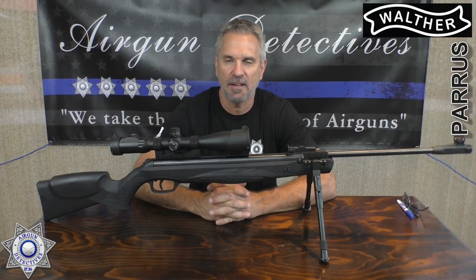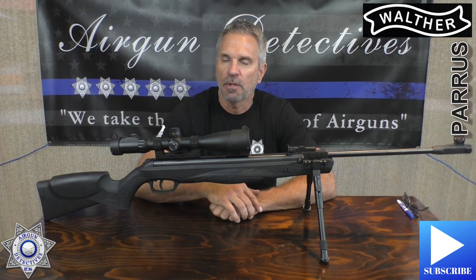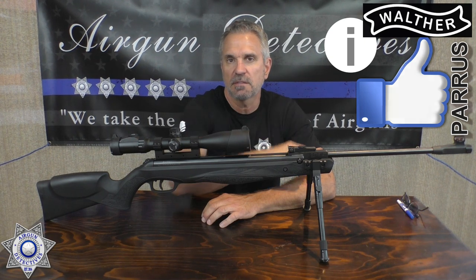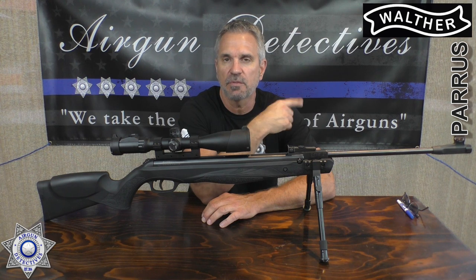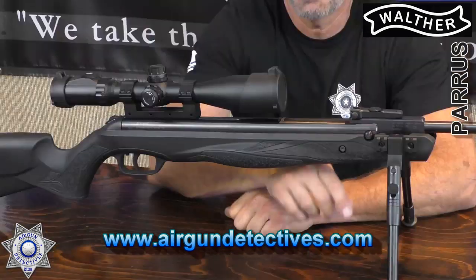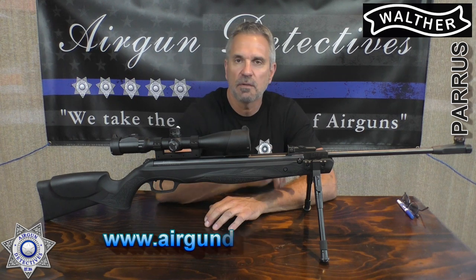Hey, welcome to another episode of Air Gun Detectives, this is where we take the mystery out of the air gun. Before we get started, let me take the mystery out of this Walther Parvis. Do me a favor — if you haven't already, hit that subscribe button down below. Check out my website; click on the little lowercase 'i' and it'll take you right there. We've got a lot of cool stuff like these bipods, which have been going like crazy.